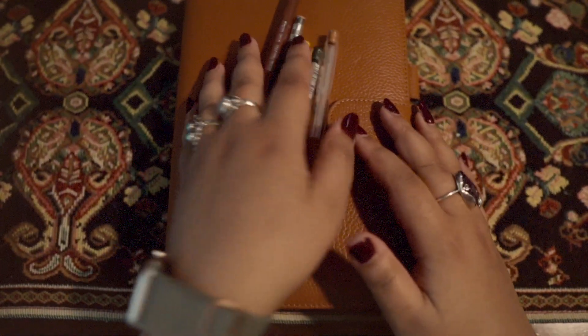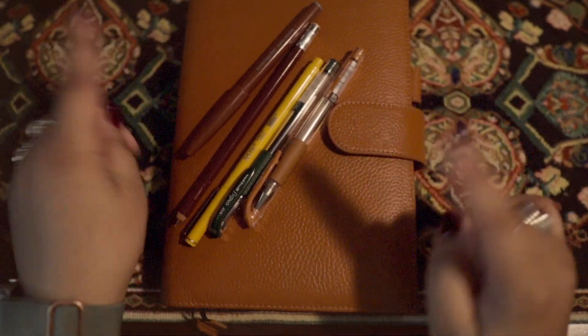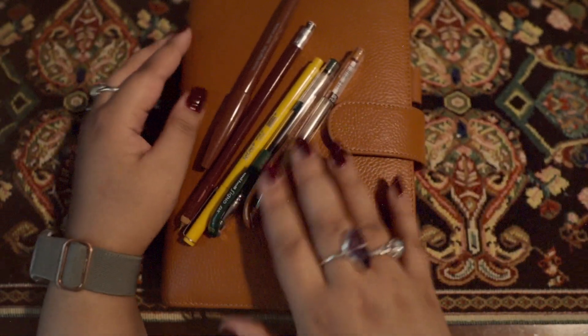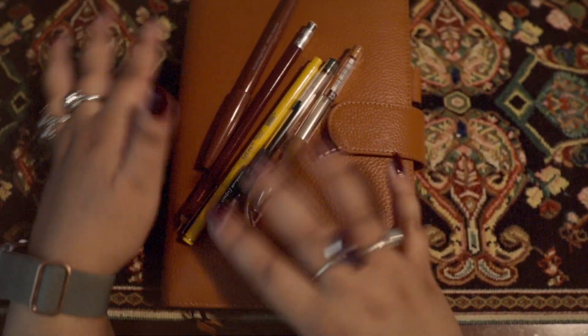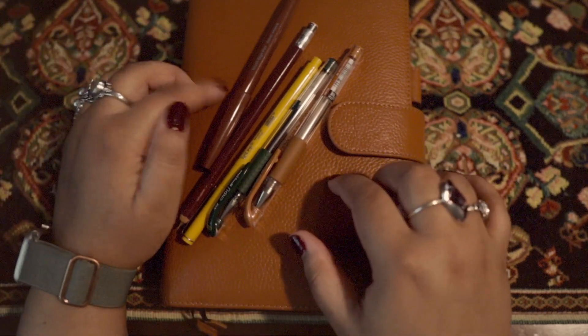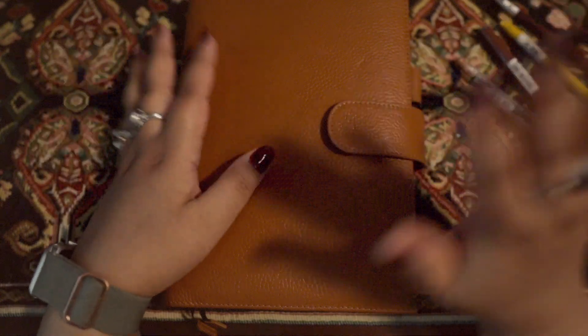Hi, hello. I am super excited about this. We are going to be doing a long dedicated flip through of my Hobonichi Techo Cousin. If you're not into that and you want to know my system, I'm going to do a more quick, concise planner lineup update video as well as this. So you can head on over to that video instead. If you've come from over there, hi, welcome.